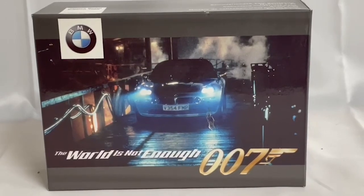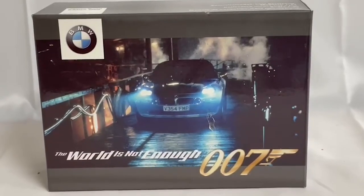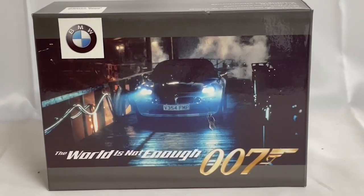Hello and welcome to another video from Miner's Touch Toys Games Collectors. Today we are looking at the 1999 release by BMW from their James Bond range of model vehicles, this one being the BMW Z8.